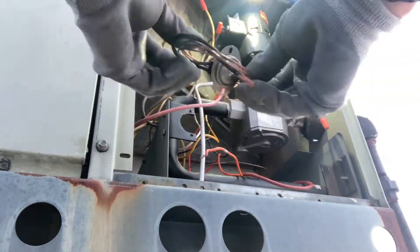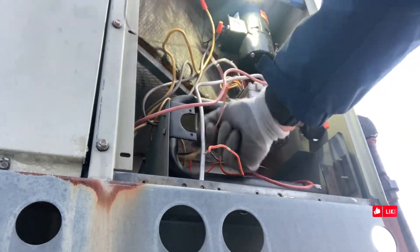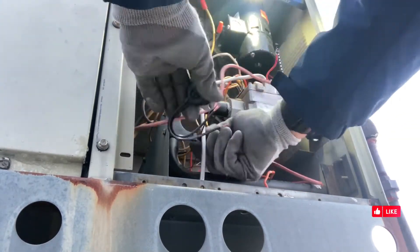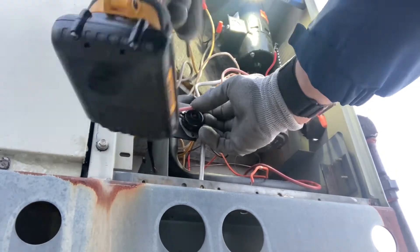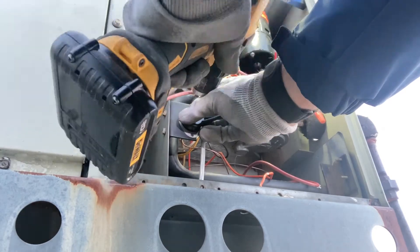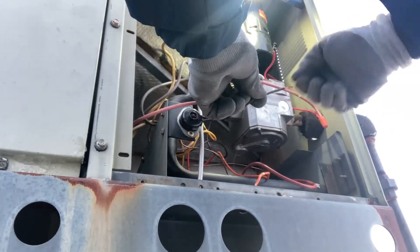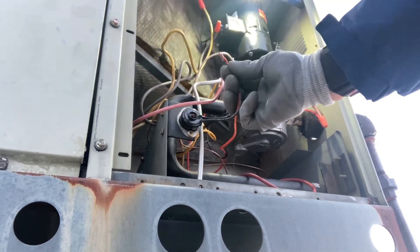Here's the part number and here's what the new one looks like. Again, two little screws to attach it. Reattach your wires — the wires are not polarity sensitive, so it doesn't matter which one you hook to which lead; it'll still work.